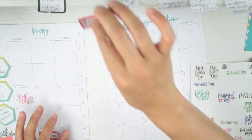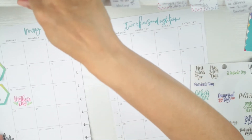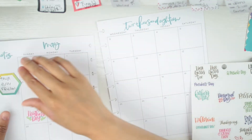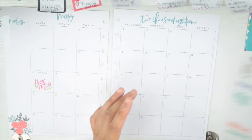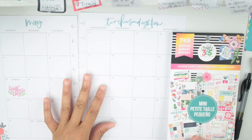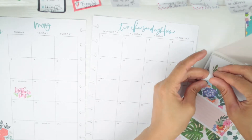I've seen a lot of people say they don't know how to use their monthlies, and that boggles my mind. My monthly spread is the thing that starts my weeks — I fill out my monthly spread before I even start my weekly planning, and I always look at it before I plan out my week. So if you can fill out a weekly, you can plan a monthly.